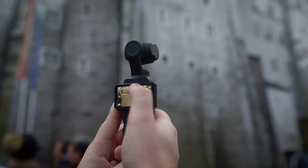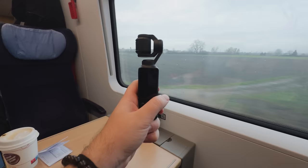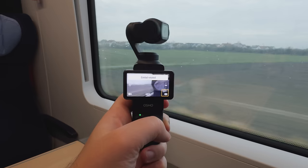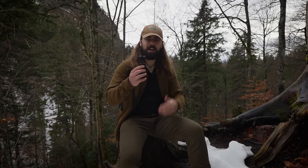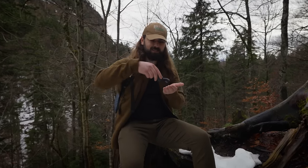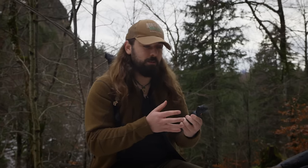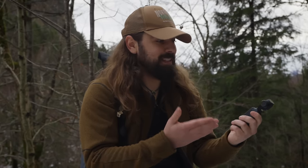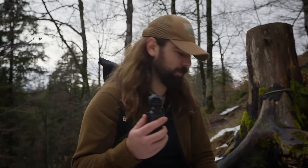That said, this is definitely not a perfect camera and I do have some issues with it. Firstly, this thing is kind of dainty — it's not rugged at all, it's definitely not an action camera. When I don't have it in its case, I'm very careful not to rest it on the gimbal because I feel like I'm going to break it. Nothing has happened to it yet, but I've been careful and it is a constant concern.